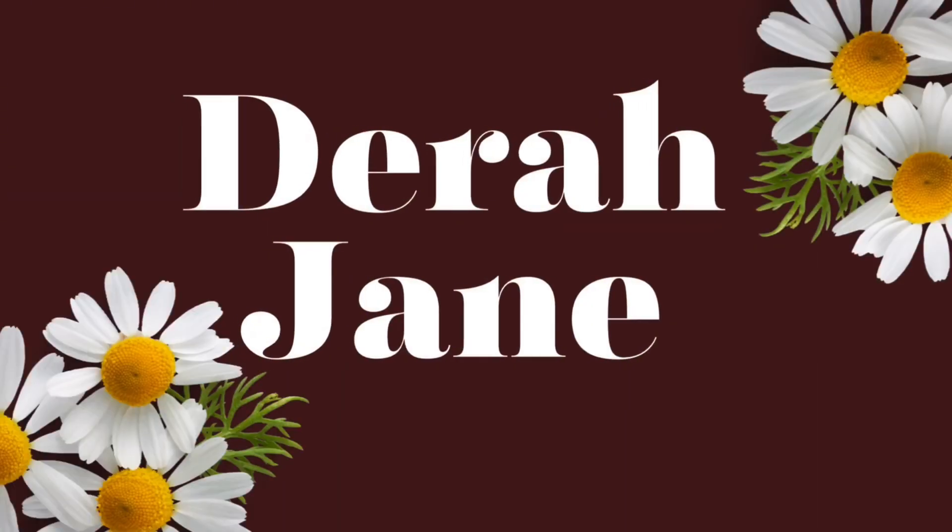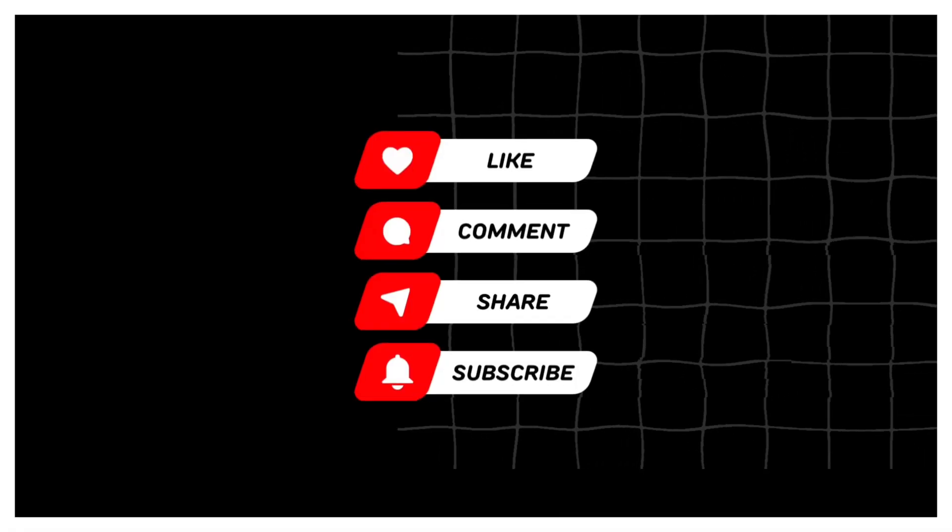Hi guys, I heard there is now a new way of growing your watch hours by doing silent live streams. It is called Restream, and it is bound to grow your channel watch hours. So many people have been talking about it, but not everyone is showing how to actually go about it, so I've taken it upon myself to do my own personal research and try it — and it worked. So I'm here to show you guys how to get it done.